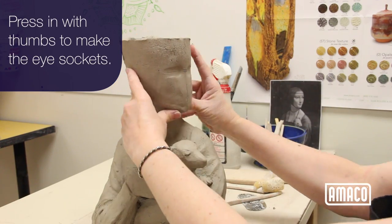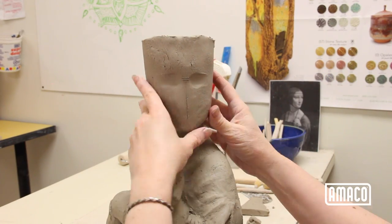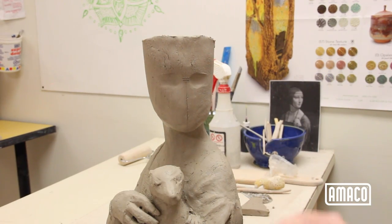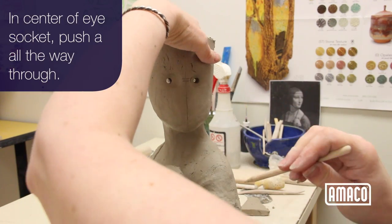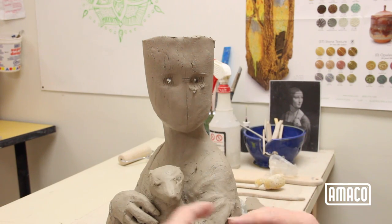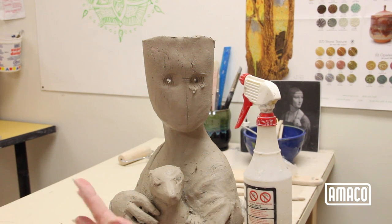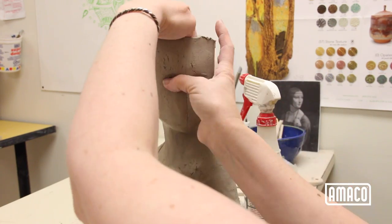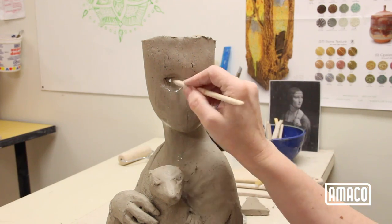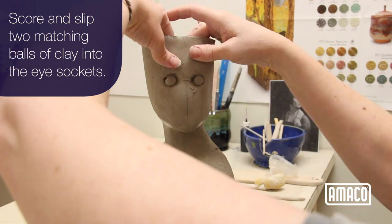Press in with the thumbs to make the eye sockets. In the center of each eye socket, push a tool all the way through. Make two matching balls of clay, score and slip them into the eye sockets.